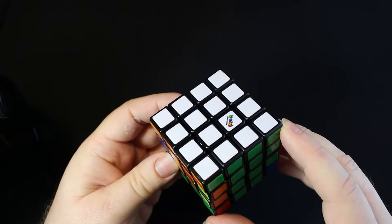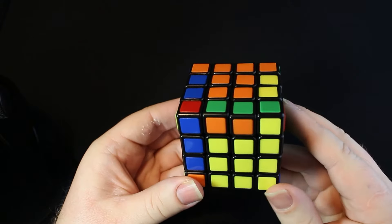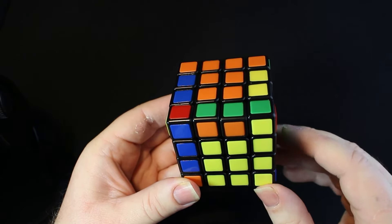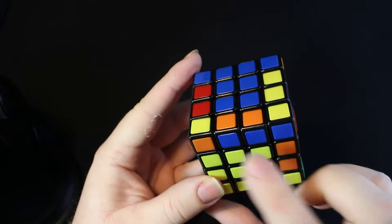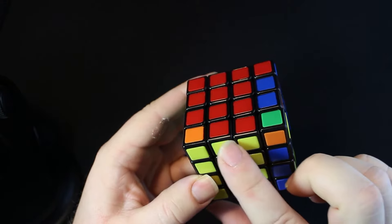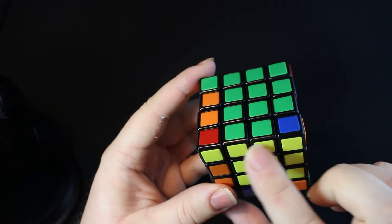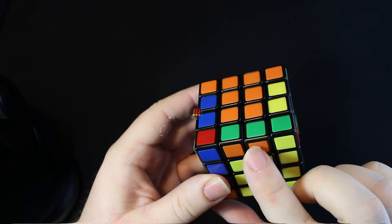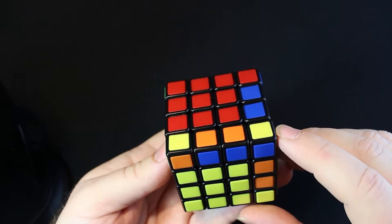Just like the 3x3, to do this step we're going to have a yellow side facing us like this. Now we're going to look at our focus piece. Remember that if your focus piece has yellow in it like this one, you're going to treat it like a McDonald's ice cream machine — you're just going to ignore it, move on to the next one. That one has yellow too, but this one does not have yellow, so we could do this one.